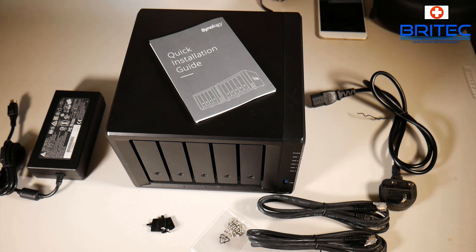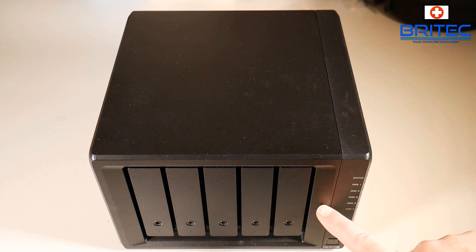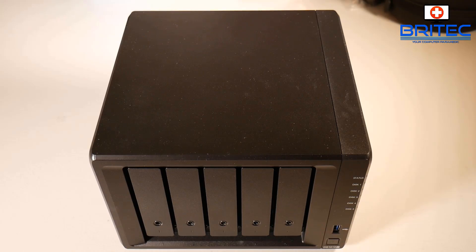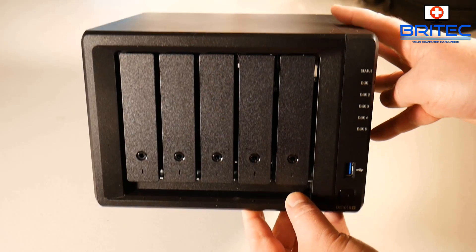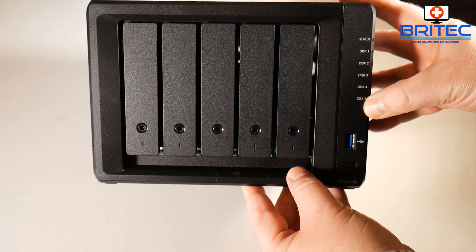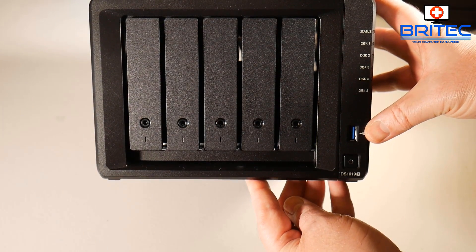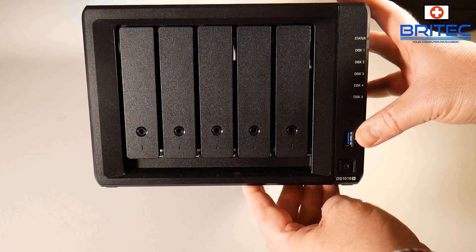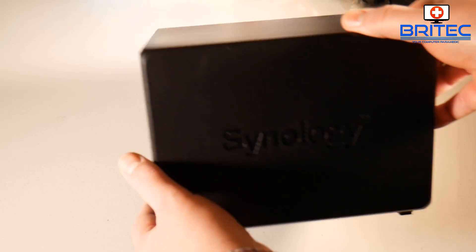Looking at the NAS unit itself in more detail - you've got five bays on the front with a huge amount of storage capacity available. For a small business it's ideal, or even a larger home wanting to back up all the family's data and share with friends. On the front you've got LED status lights, a USB 3.0 port, and a power button. You can also plug in wireless cards to make it wireless, or plug in an external storage drive via the USB port.